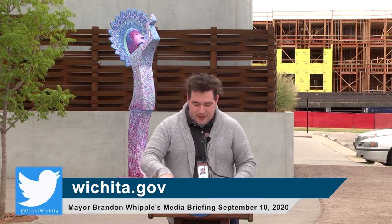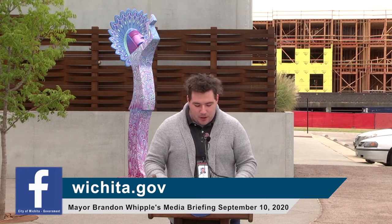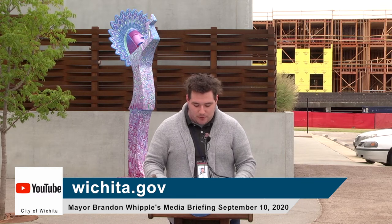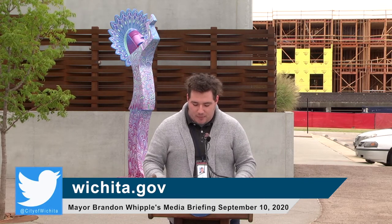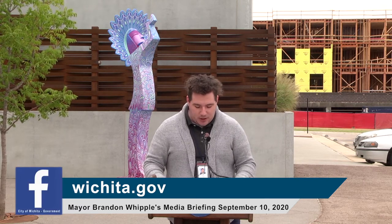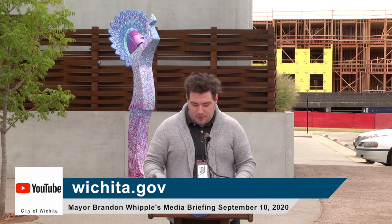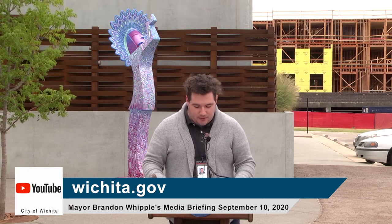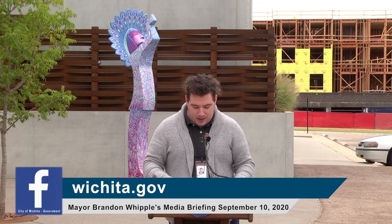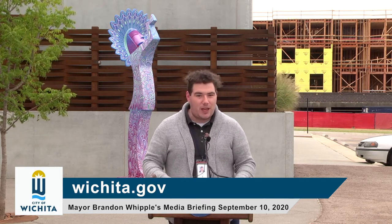September is Library Card Sign-Up Month, a national initiative by the American Library Association to encourage use of public libraries across the country by signing up for a library card. Now more than ever, it is important for students, educators, and parents to come in and sign up for a free library card. Not only can cardholders access the library's collection of books, movies, audiobooks, and CDs, they will also have access to e-books and e-audiobooks on Libby, digital magazines on Flipster, and dozens of databases for research and information sharing on the library's website. Visit wichitalibrary.org to learn more about library cards and visit any of our seven locations to sign up.